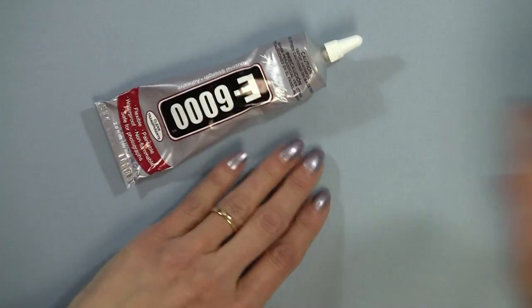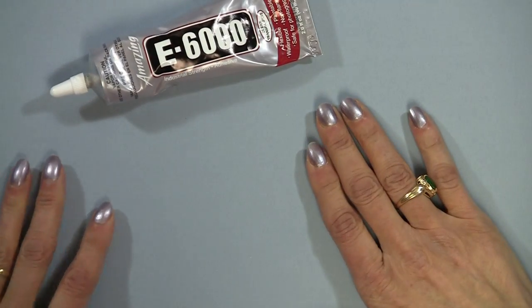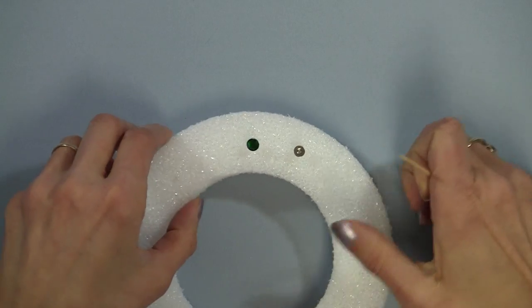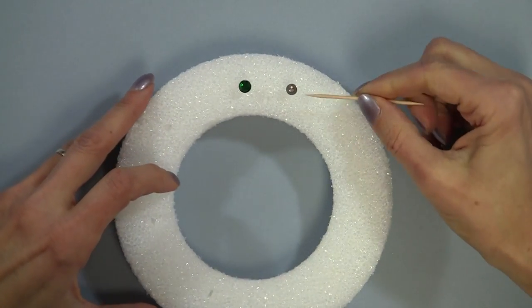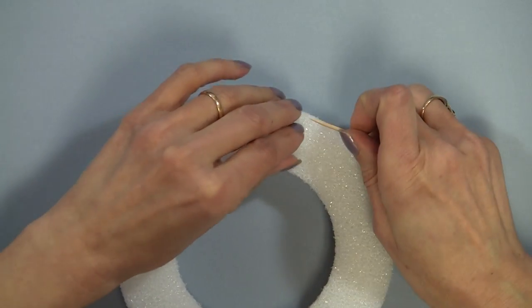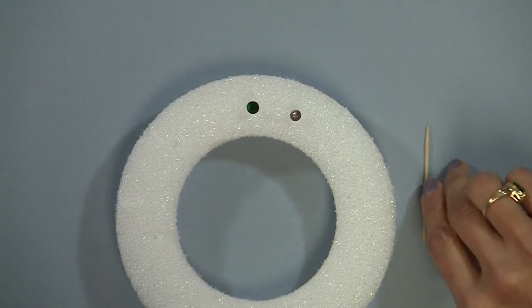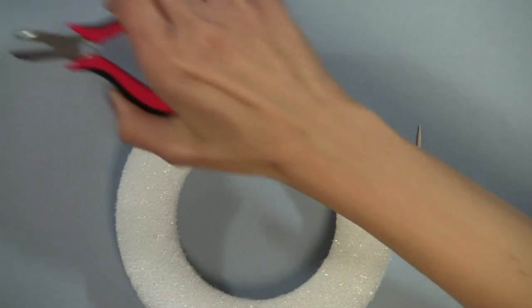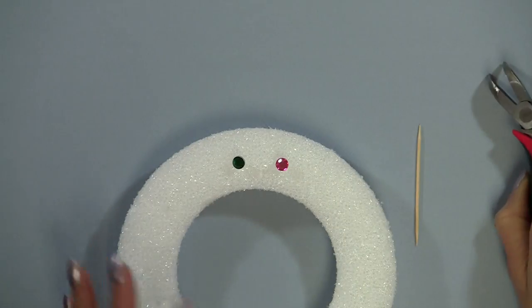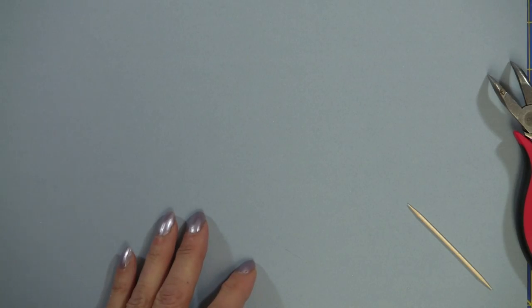The next thing you're going to need is E6000 glue — make sure you let it sit for 24 hours. Let me show you a couple of methods; I'm going to show you one but not actually do this one. You're also going to need a toothpick. What you would do with this particular method — and we have a black cat so you're always seeing little bits of black cat hair — is put the finding, this is a six millimeter finding, into styrofoam. Any piece of styrofoam would work. Then take a dot of E6000 glue and put it there, then place the rhinestone right on top of the glue and you can move it at that point. Let this dry for about 24 hours and you have your earrings.